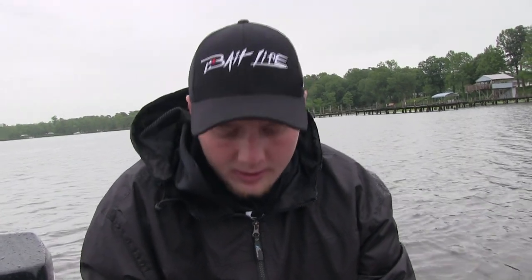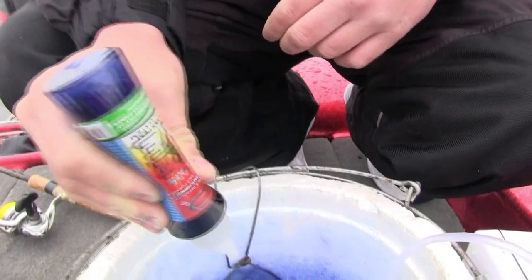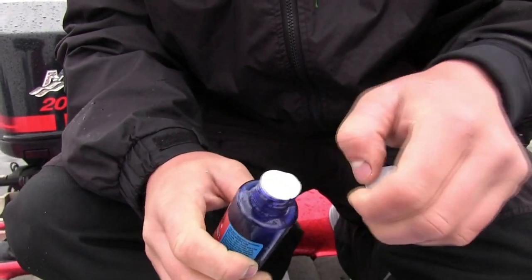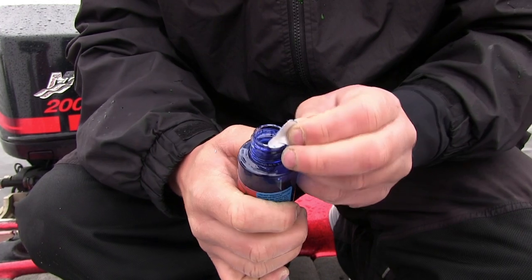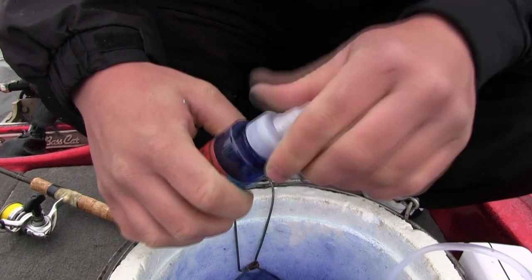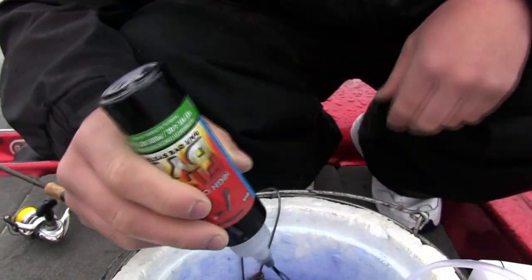Alright guys, so we're getting ready to do some blue up here. We already got the chartreuse — they're all nice and dyed the way we want them. So again, 16 ounces of water to one bottle of fire dye. You don't want to use too much water or else your minnows just won't take the color they're supposed to. Make sure you have an aerator on them — it's a vital step.